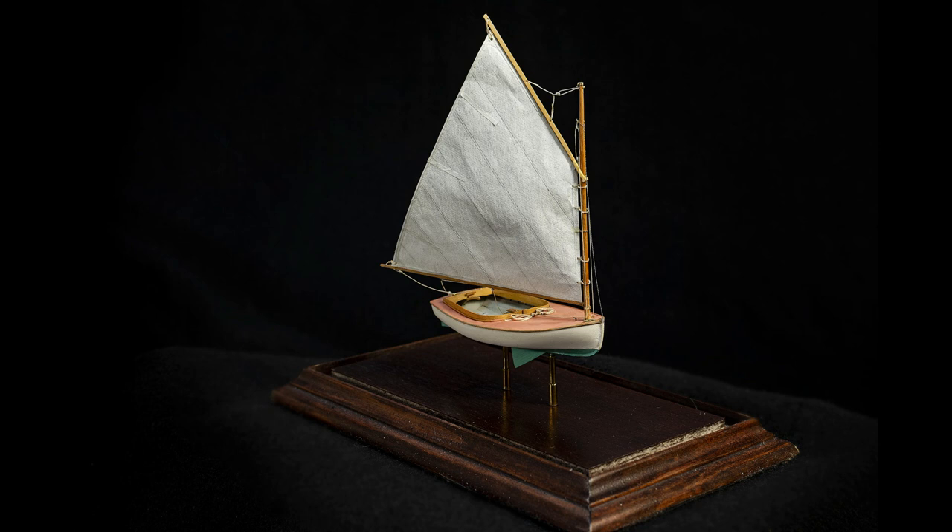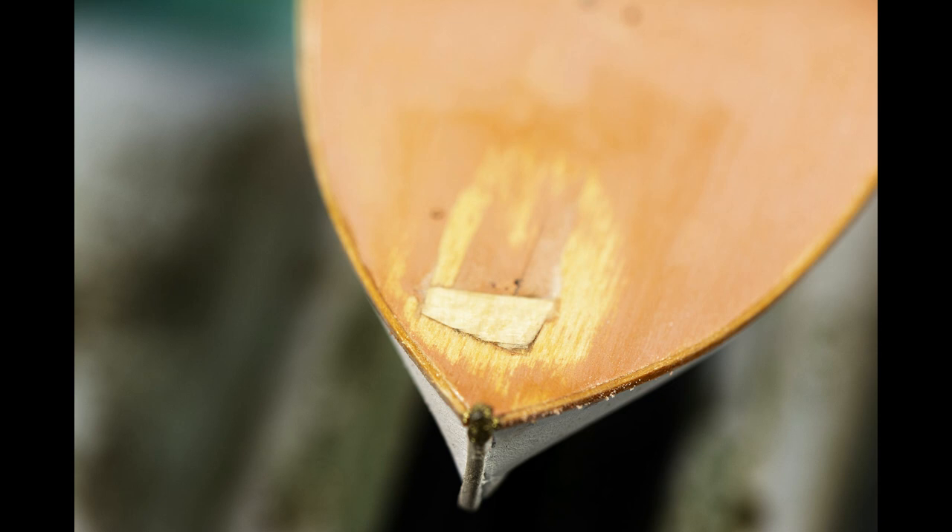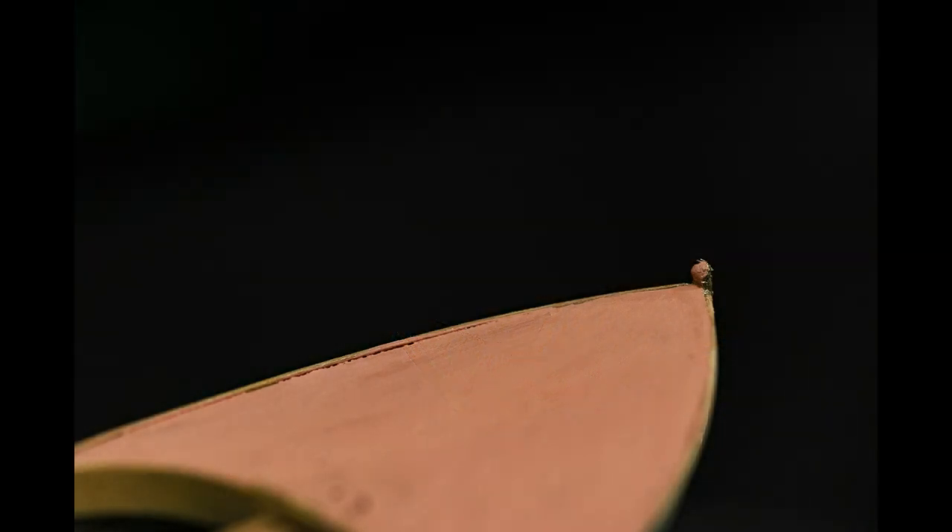This is part 2 of the restoration of a 1-48th scale Beetle Cat Boat model. If you haven't seen part 1, you can go to that video by clicking that funny little thing in the upper left hand corner. In the first video, I dealt with a large gash in the foredeck, and that was about as far as we got. In this episode, we'll deal with the rest of the project, which covers a lot of little and some not so little issues that this model has experienced.